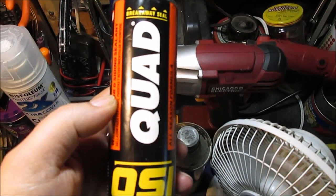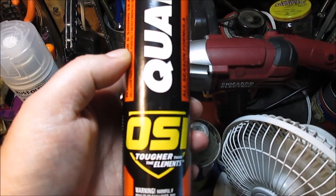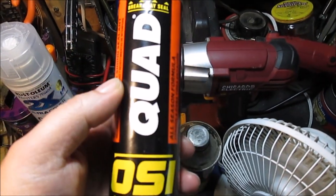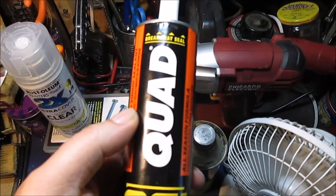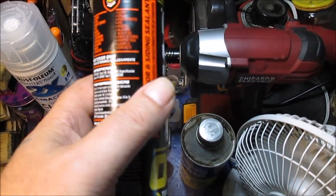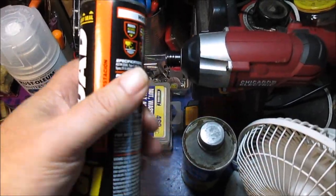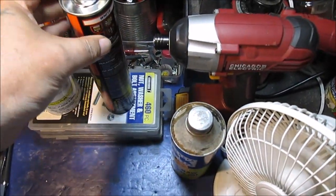Here's some butyl caulk. I have a two-by-four treated wood piece as a threshold in front of the door. I'm going to grind a groove, get the old caulking out, and use this butyl caulk — it's like rubber for doors and windows. It's not latex, it's not silicone — it's butyl.